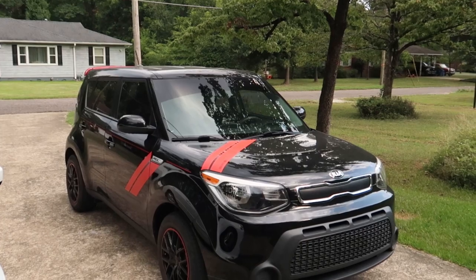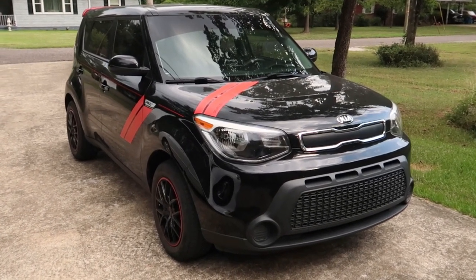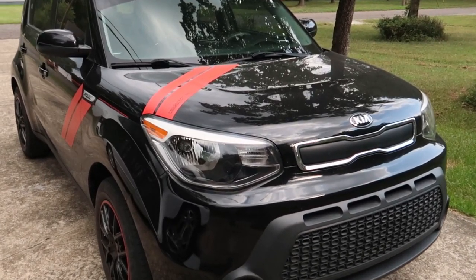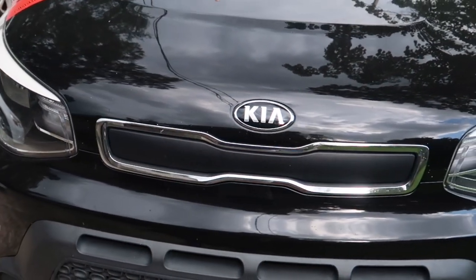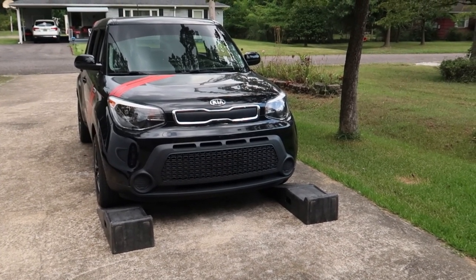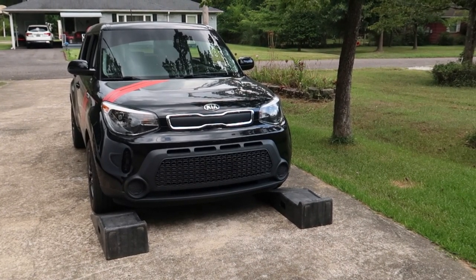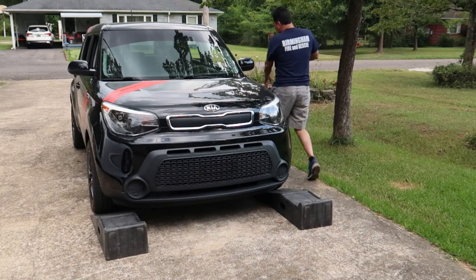Welcome back to Z-Speed and thanks for tuning back in. Today we're going to do a drain and fill on the 6-speed automatic transmission in this 2015 Kia Soul. Kia decided not to put a dipstick in the transmission so we'd have to bring it in for service, but I'm going to show you how to do it yourself and get the correct amount of transmission fluid back into your car. So if this is something you're interested in, stay tuned and we'll get right on it.